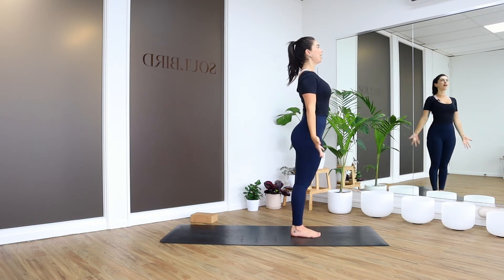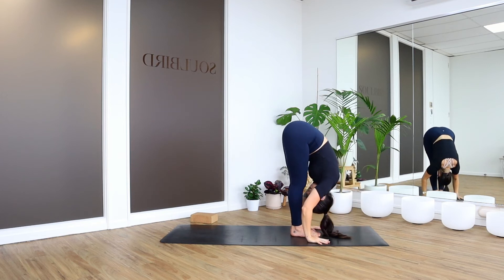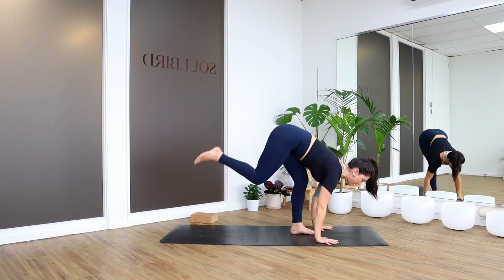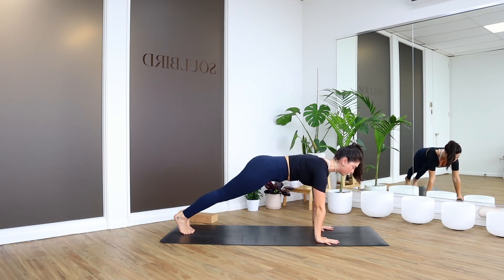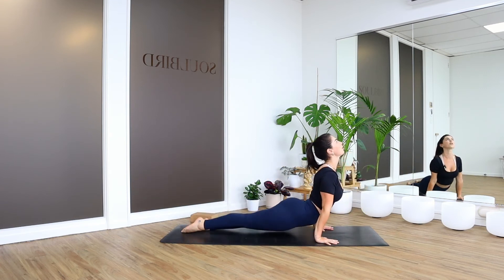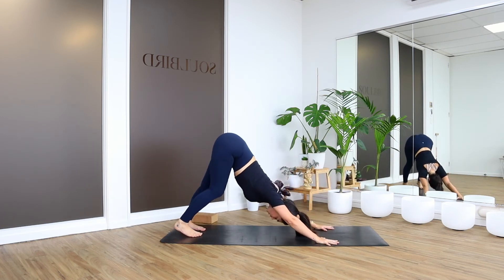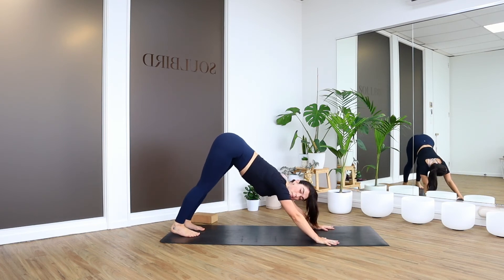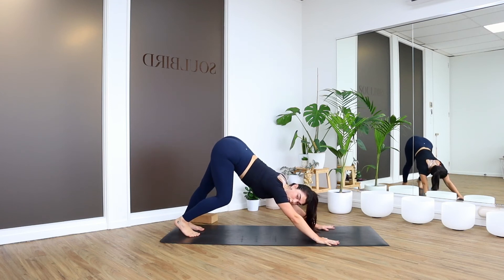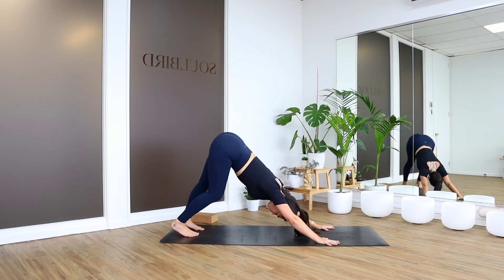Last one here. Inhale, stretch up. Forward fold, exhale to bow. Halfway lift to lengthen. Step back, take a high plank. Choose to drop to your knees or not. Keep the elbows in nice and tight as you lower. Come to Upward Facing Dog. Downward Facing Dog. And that is your three sun salutations done. If you want, you might just stop and let that be what it is. I'm going to go through two more as an option, just so you can get it into your memory and find a little bit more flow — and then you would have done five.